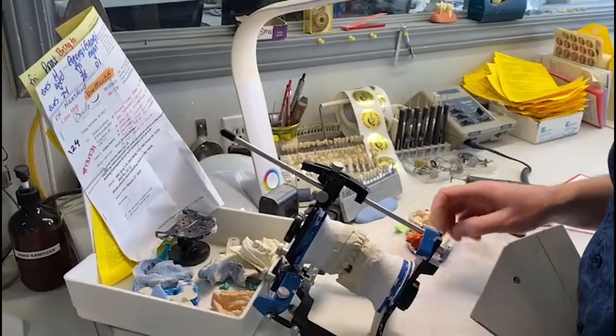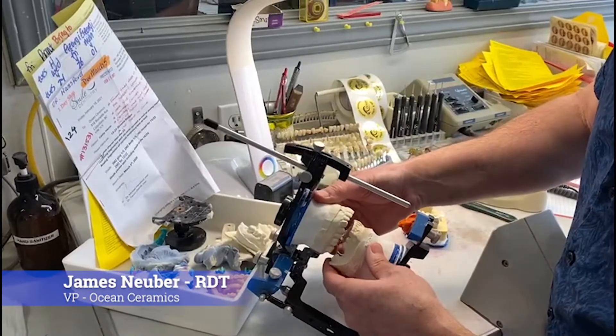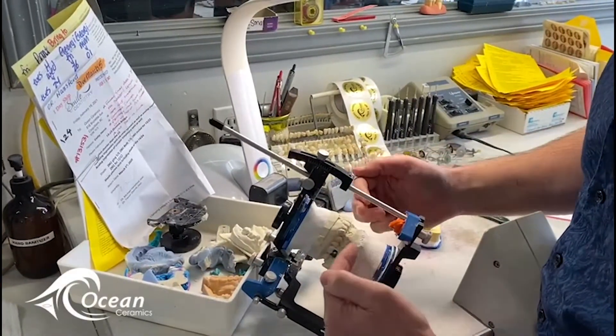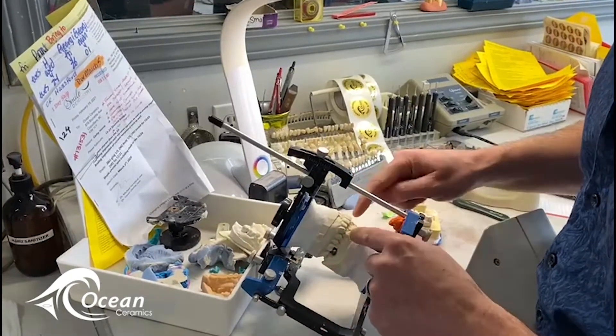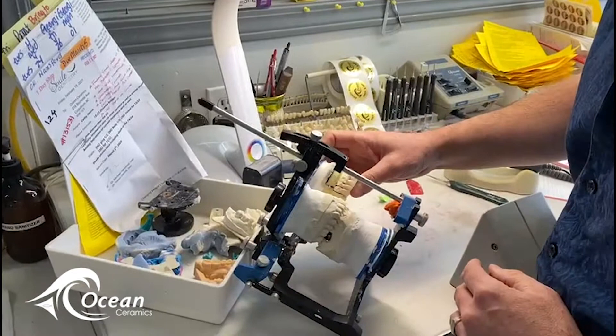Okay everybody, I just want to show you how we do a little quality control here at Ocean. We got this study model in from this doctor and what we want to do is duplicate the anterior guidance of this pre-op to this nice new bridge.